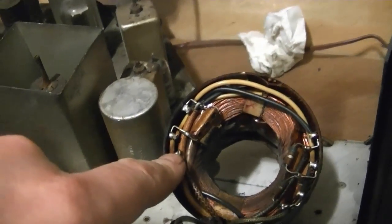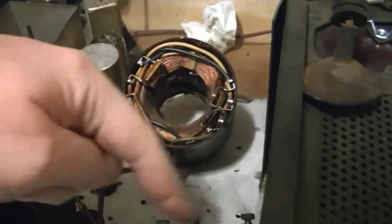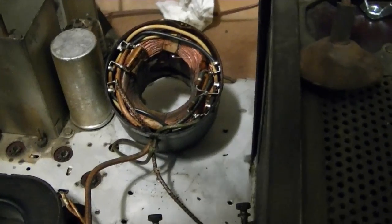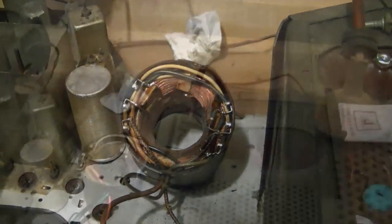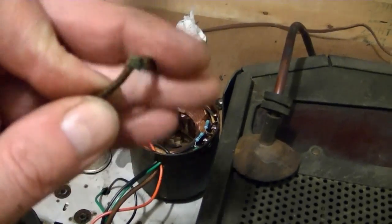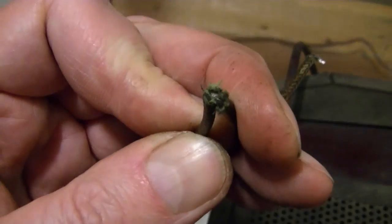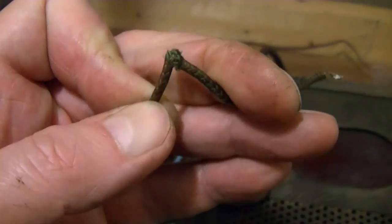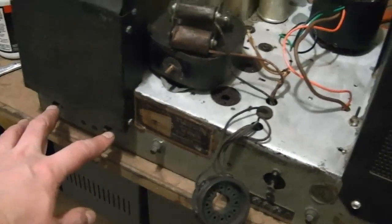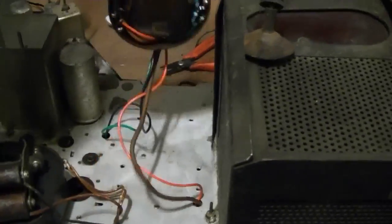It goes up right over here. So if I unsolder this end and unsolder the other end, I can run a new wire and add a few inches of length to it. I ended up replacing three of the yoke wires — they all had bad breaks in them like this, with some strands internally that were starting to fray. It was a pain to route the two to the horizontal and vertical centering controls, but I threaded them through and got it done. Now this is much better.